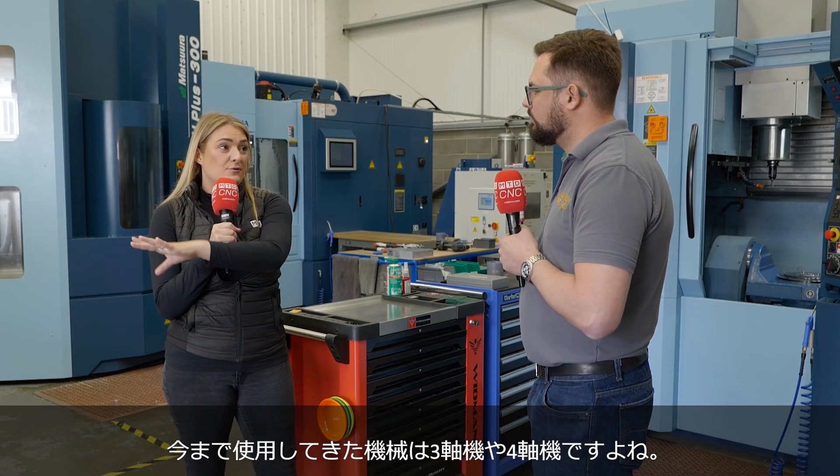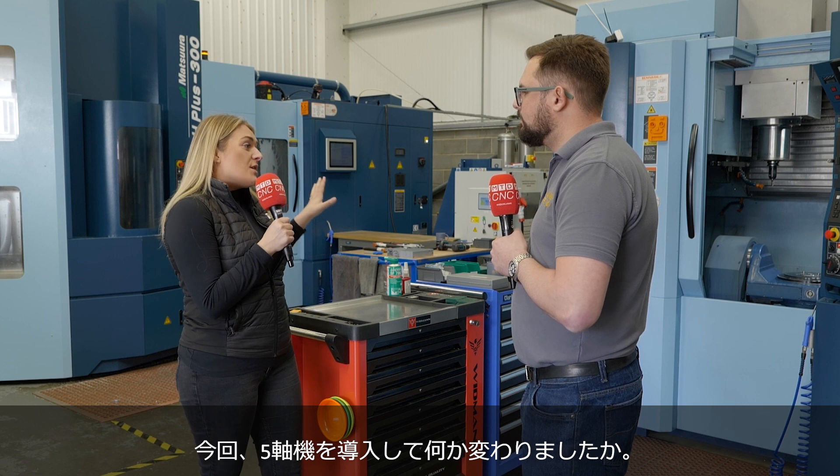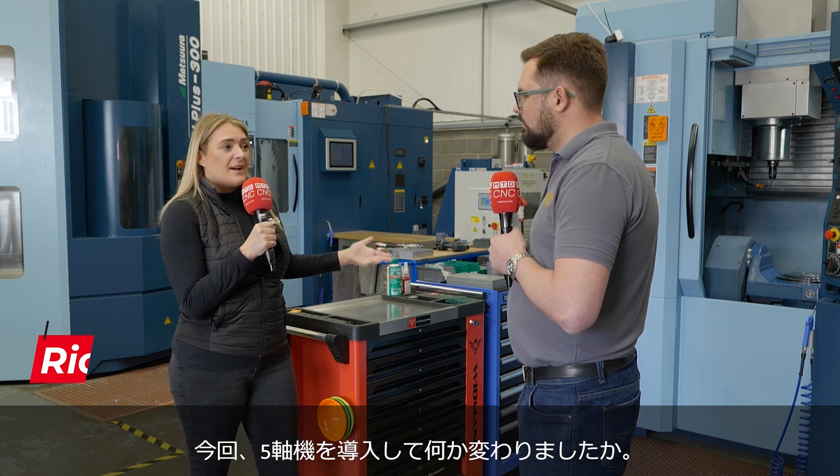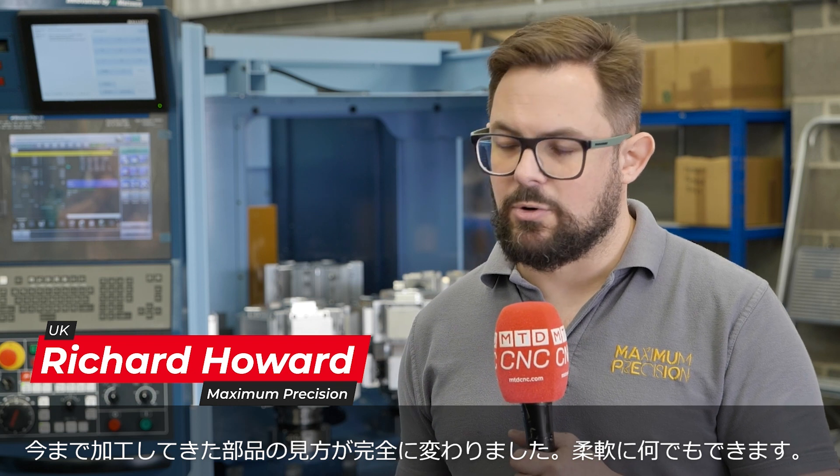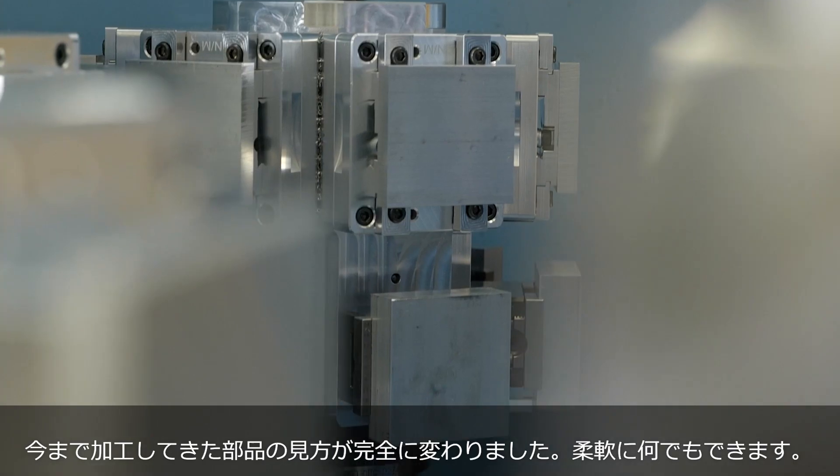Your other machines are three and four axis. What has happened now that you've added a fifth axis? It's completely changed our outlook on all the machine parts that we do — really versatile.